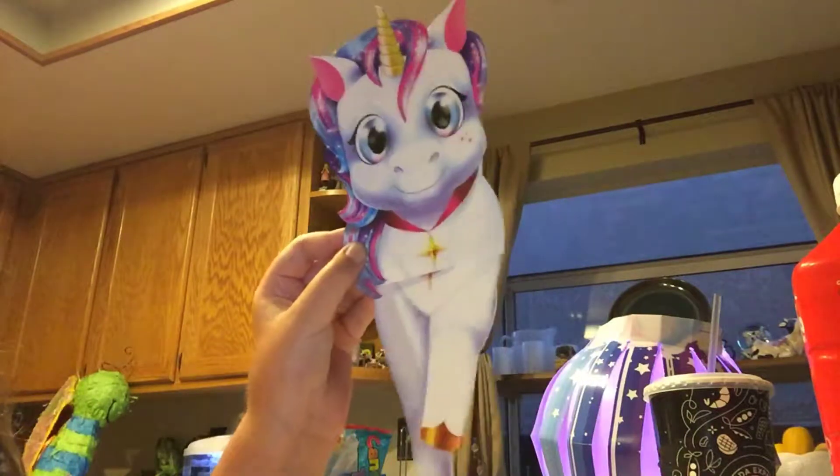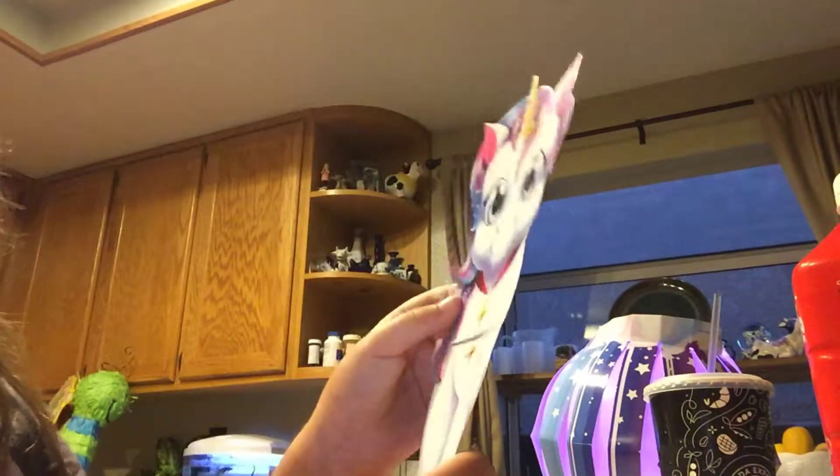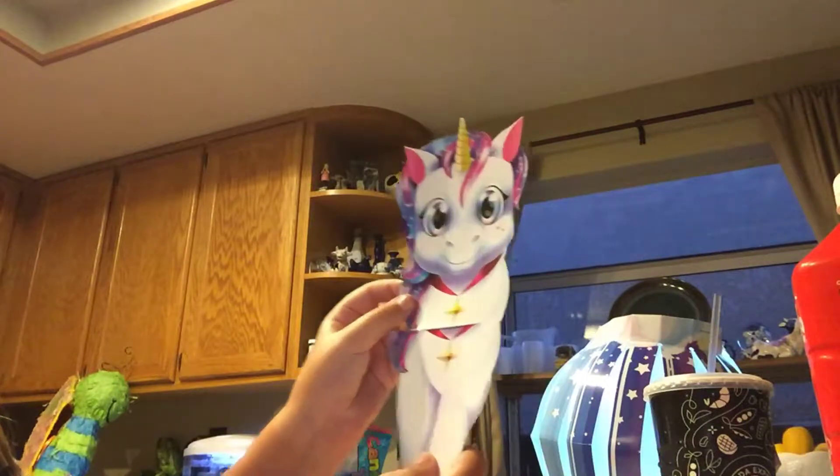It's supposed to look like that, but my mom was confused when she saw it like that. It's kind of weird.